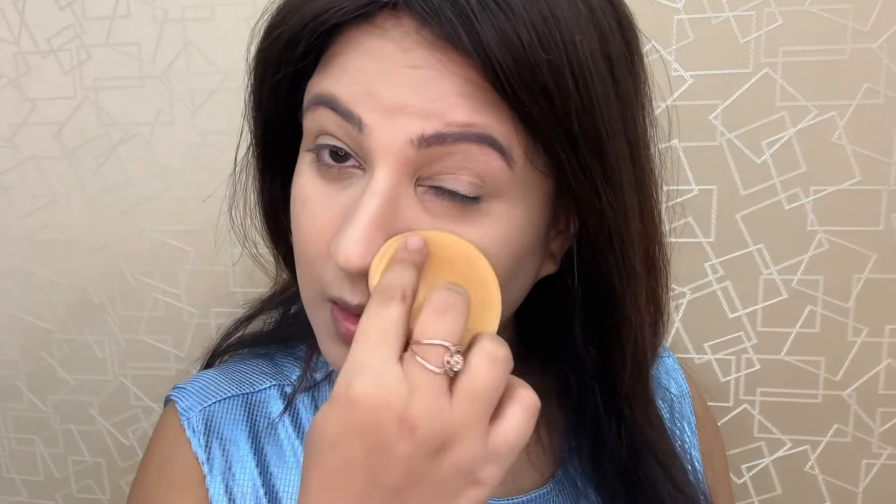Then I am taking a compact powder which is very affordable and high quality — I personally like it. I am setting my makeup properly, especially in the areas where I have not done contouring. Where I have done contouring, I will put a little powder so the contour is set but still keeps sharp edges.